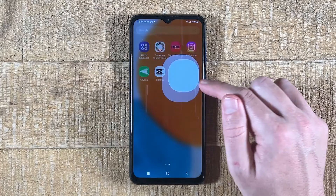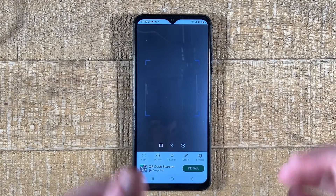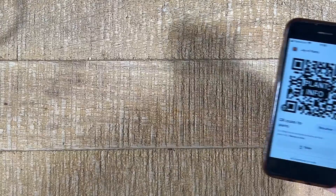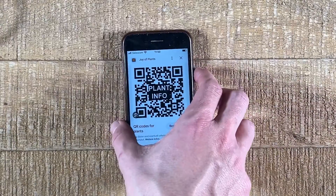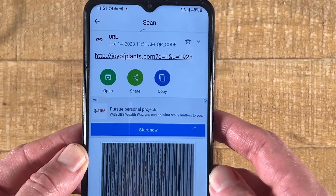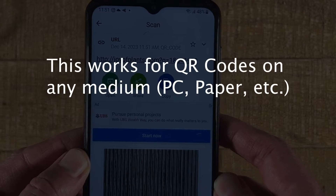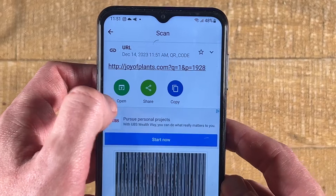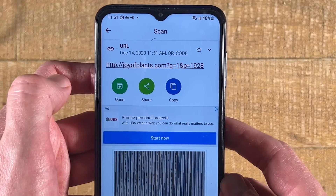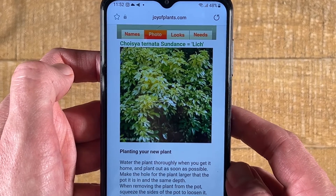Now open it up. We're going to take the Android phone into our hands with the QR code scanner opened up. I put my iPhone with the QR code beneath it and put the Android phone on top in order to make the scan. And just like that, we successfully scanned the QR code. This works extremely fast and extremely well. We can now just press 'Open' to open up the URL that is linked with the QR code, and this brings us directly to our destination, which in this case is a plant website.